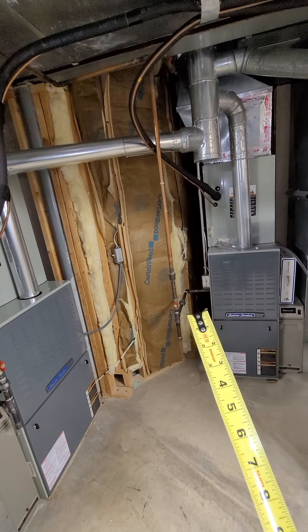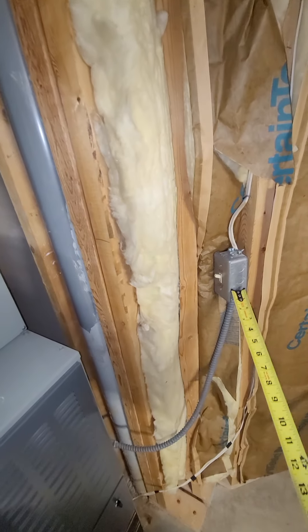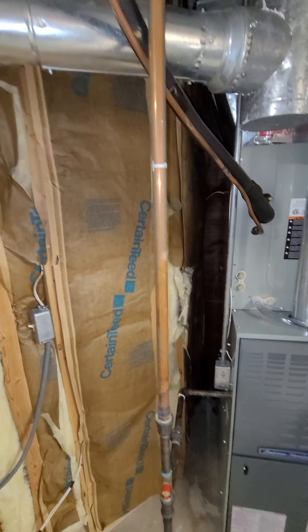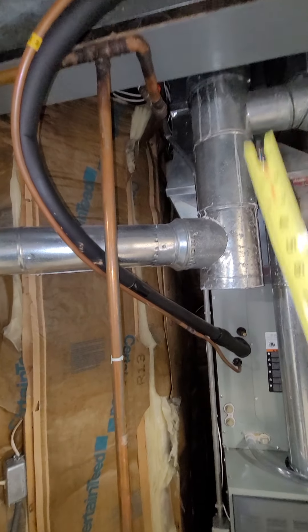As far as mounting the unit right here, we'd have to remove this electrical, which is for the furnace, and move that out of the way. This gas line we're going to reroute anyway, and the HVAC vent can be brought out towards the front and rounded up to open up the space right there.